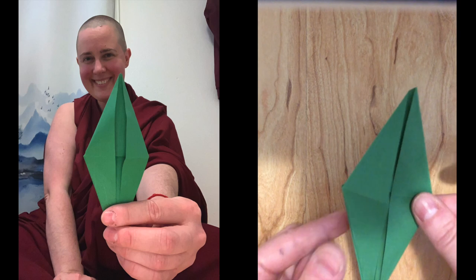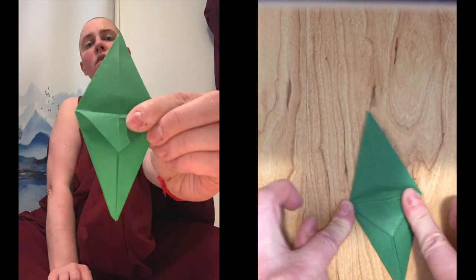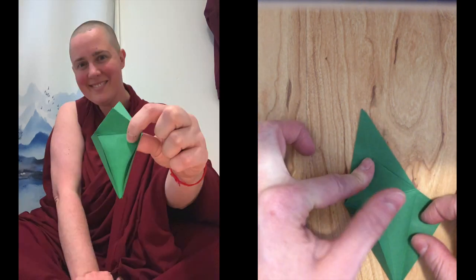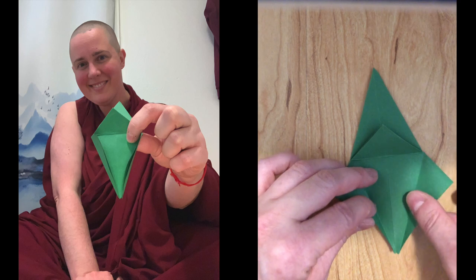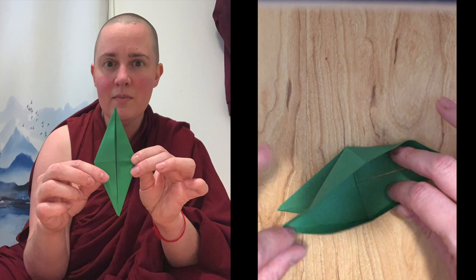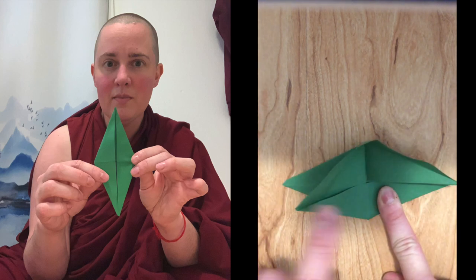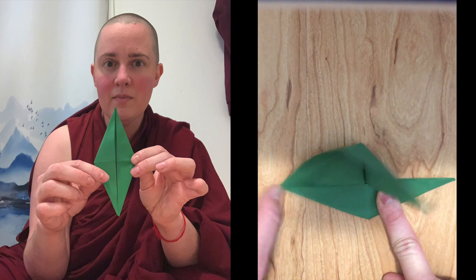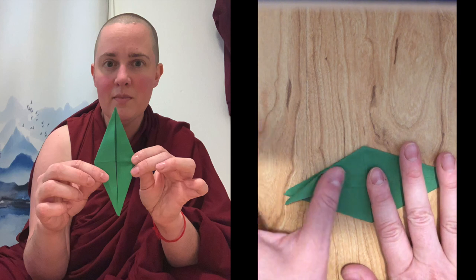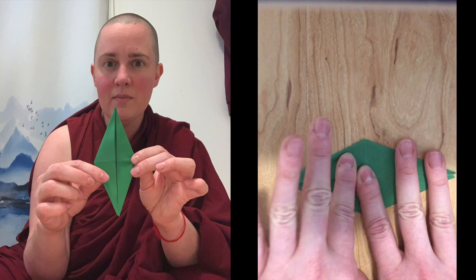Flip it over and do the same thing — folding it down to make that crease nice and strong. Open up the flaps and open up the big flap. Keep your finger at the crease and fold along the creases you already made, getting both sides nice and even.